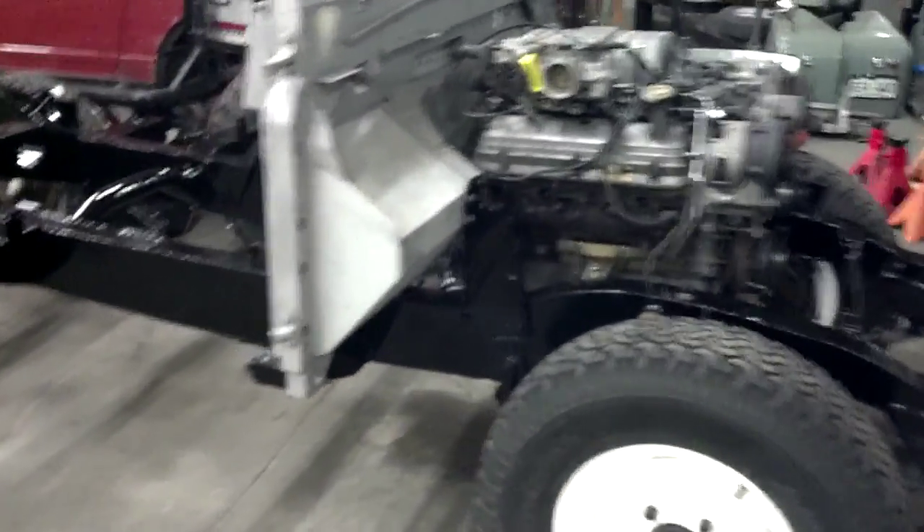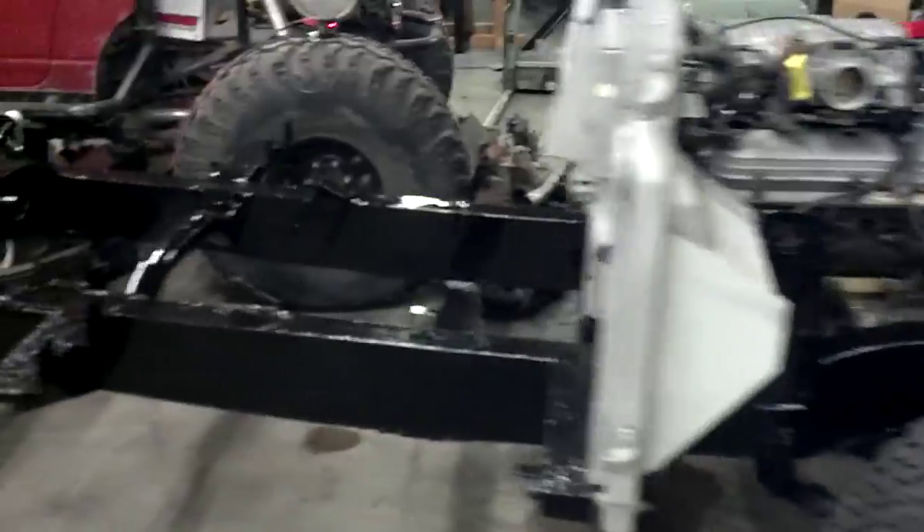We got the frame back from the powder coaters today, and it looks a heck of a lot better.